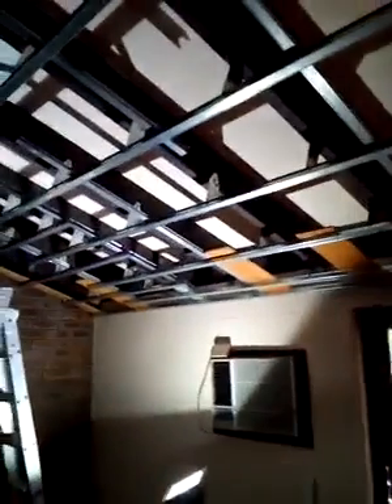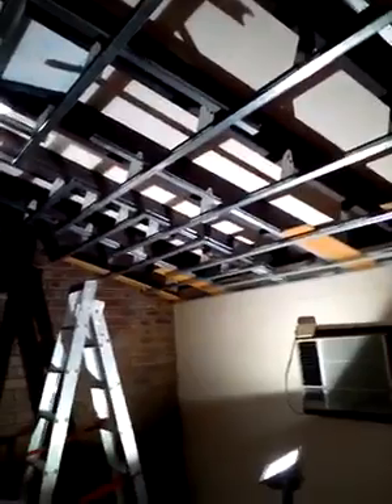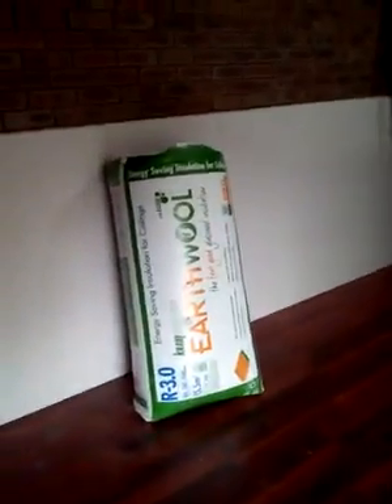The thing with exposed beams is that they have a lot of spider webs, and you have a lot of heating problems keeping it nice and cool in summer and warm in winter. So I'm going to put some R3 bats in there and it's going to look really good.